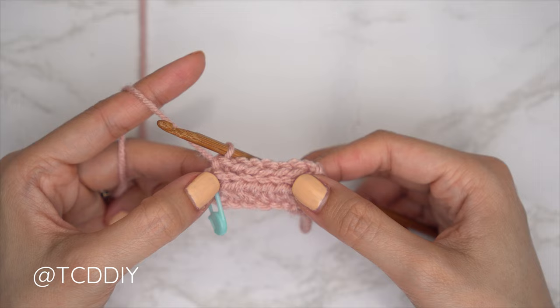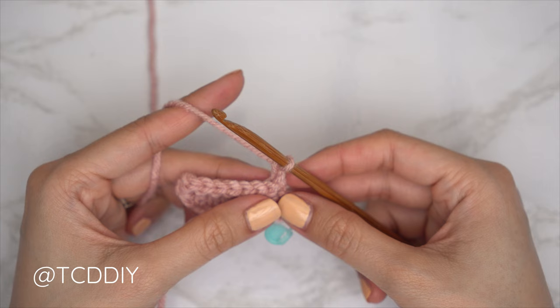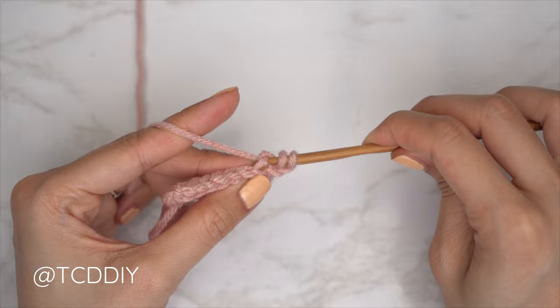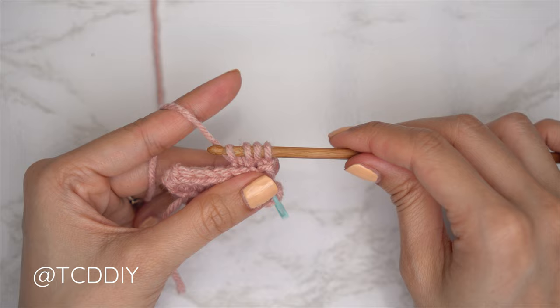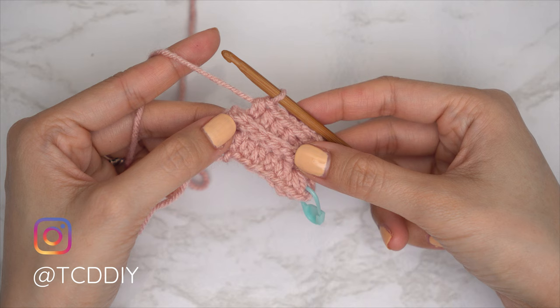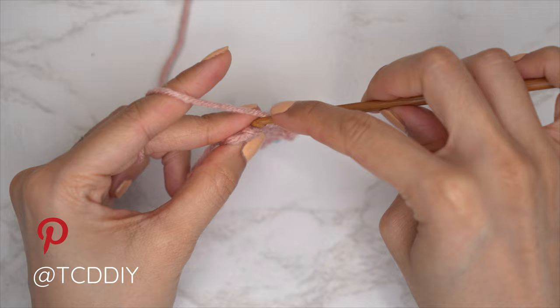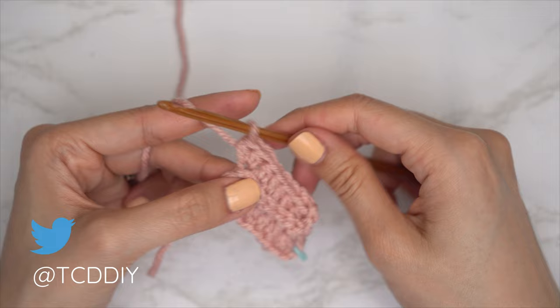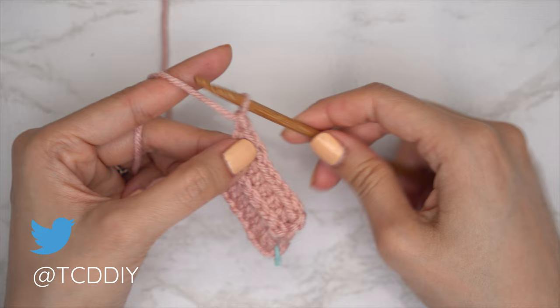Now that our back loop slip stitch row is finished, it's going to be a repeat of our two previous rows, all within the back loops. Chain two and flip our work. Start with a decrease of two back loop half double crochets: yarn over, find the last stitch, insert into that back loop, pull through, into the following stitch's back loop pull through for four loops, yarn over pull through all four. Then one back loop HDC into every stitch leaving the last one, and close with two back loop HDCs into that last stitch as an increase.